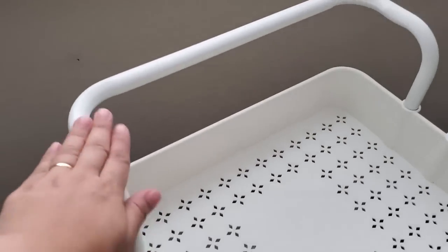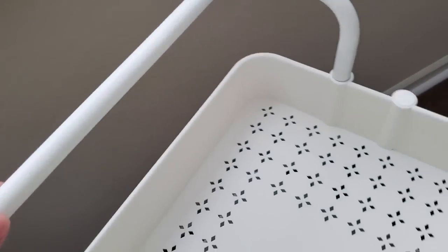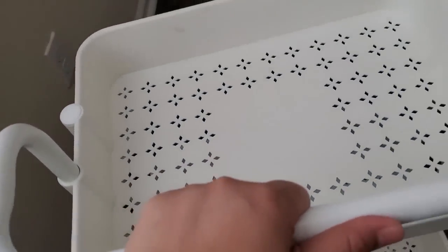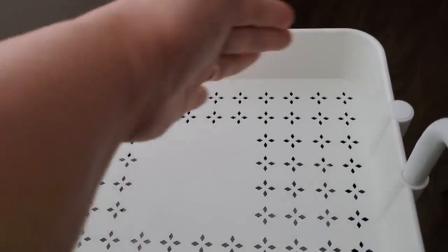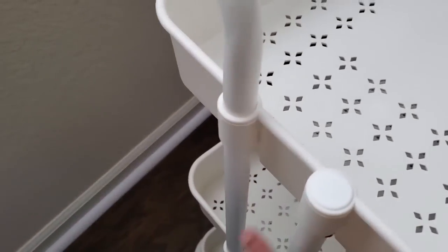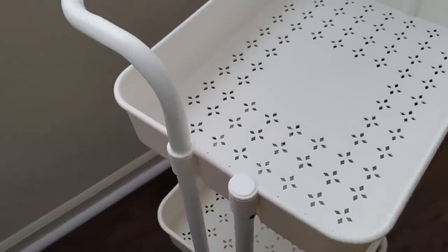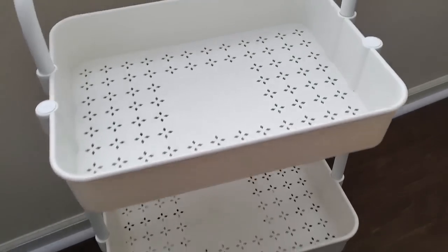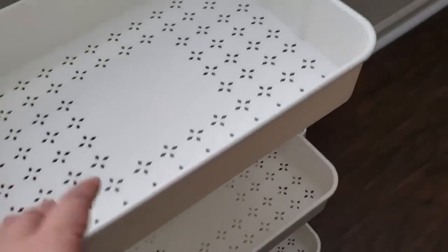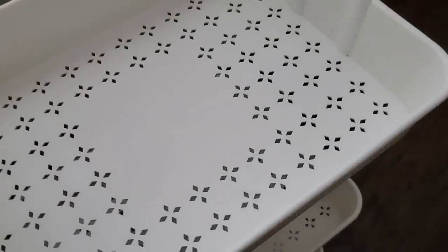It has a rounded handle positioned in a way that it is not hampering whatever I'm going to be putting on the top shelf. Having a handle makes it easy to maneuver and move this cart around, unlike other carts you can buy at retail shops where there are no handles and you would have to use the top shelf or the bar at the side. Using a utility rolling cart makes it easier for me as a crafter so that wherever I want to craft, I can take my crafting essentials with me.